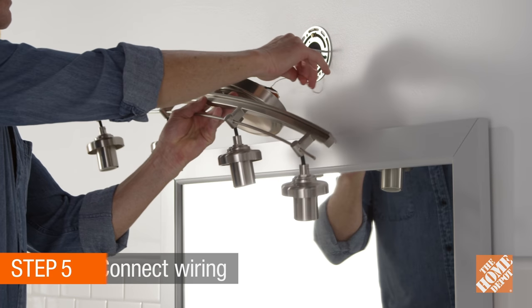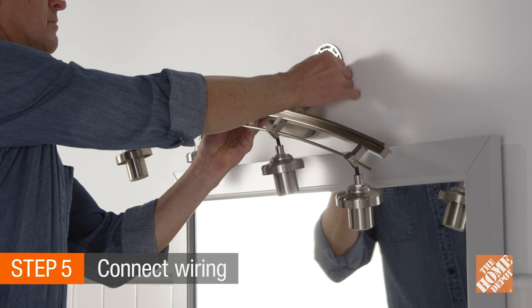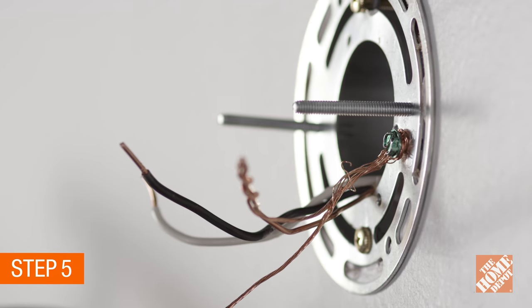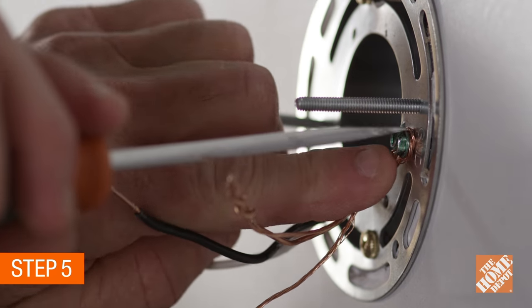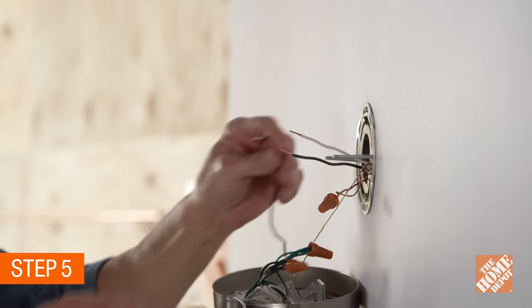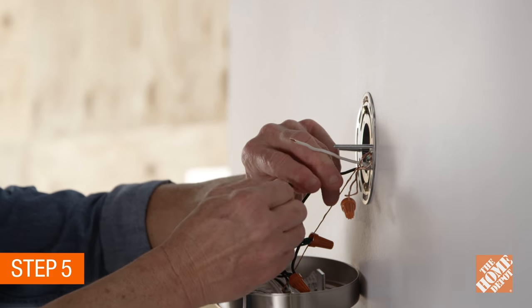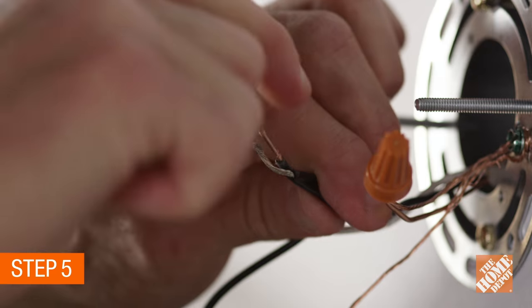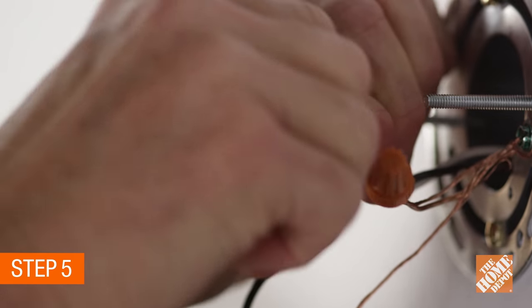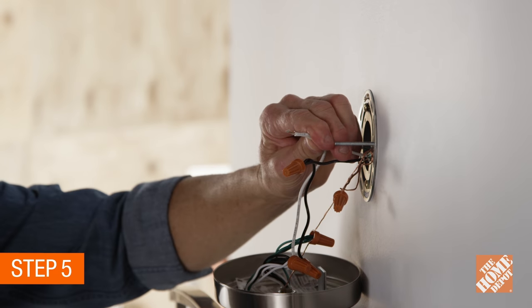Once the wall bracket is secure, reconnect the wiring. In most cases there will be a bare ground wire — twist a small loop in it and loop it around the grounding screw and tighten. Using your fingers, twist the two black wires together, then place a wire nut over the braided wires and turn clockwise to secure. Repeat the procedure for the white wire.